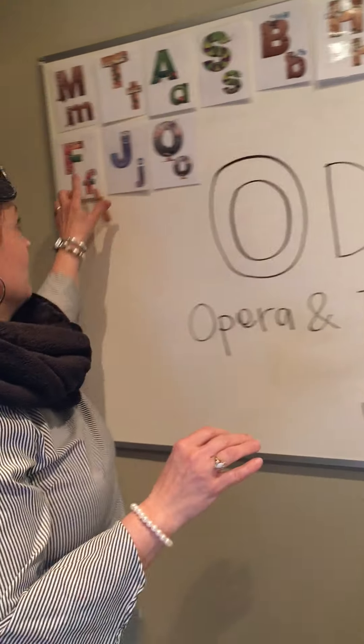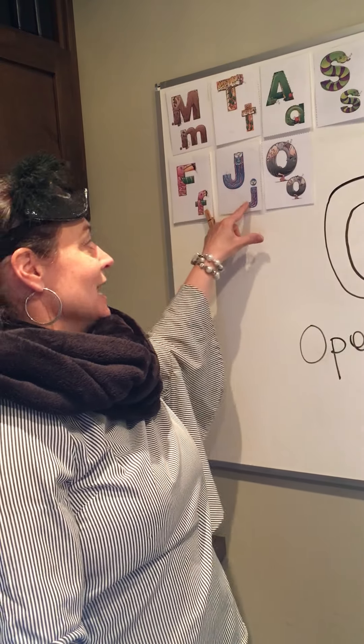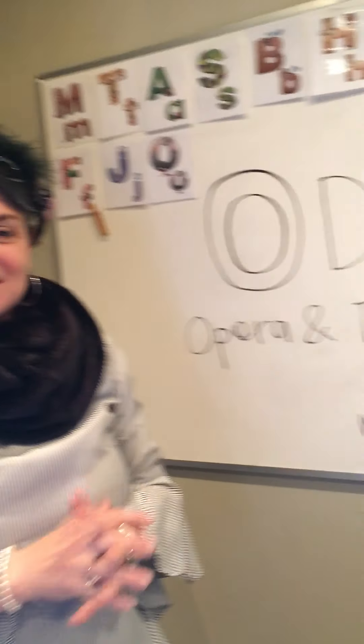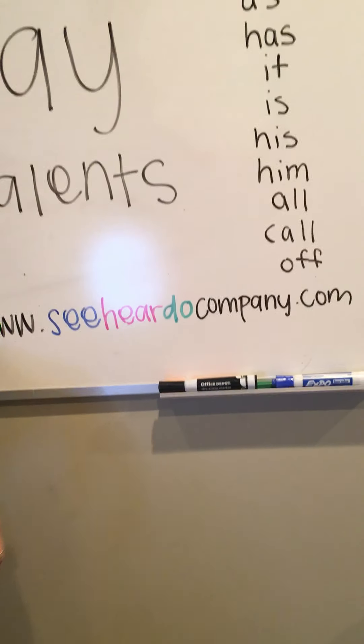When you review the words you've learned so far, you might want to review them with the opera voice: the, the, at — big P, little p, pop, pop; big F, little f; big J, little j, j, j, j; big O, little o, oh, oh, oh. For these ideas and more, you can go to the website at www.seehearedocompany.com.